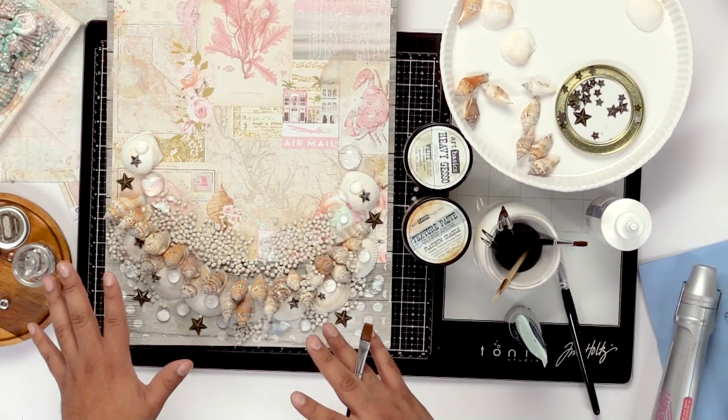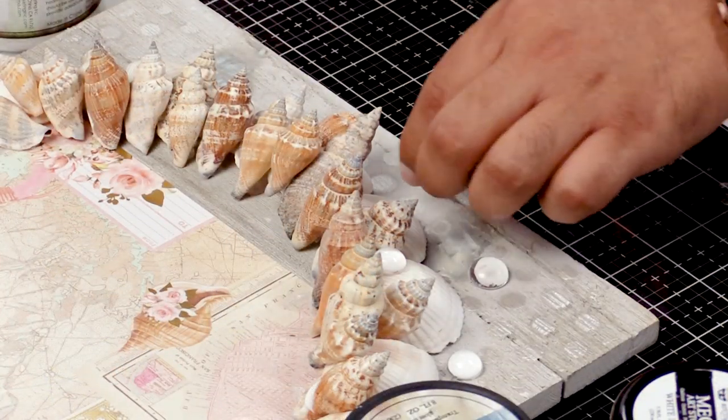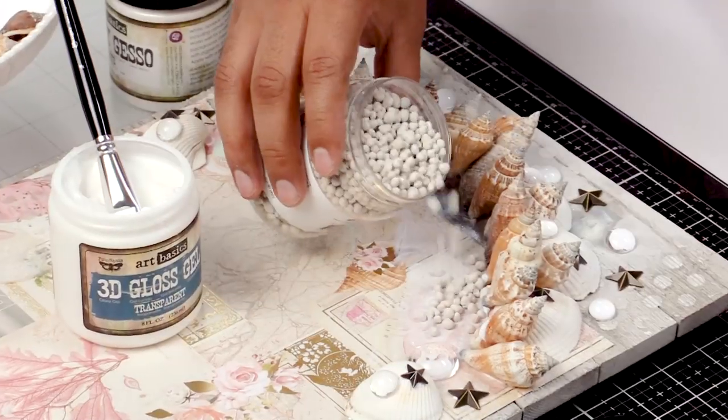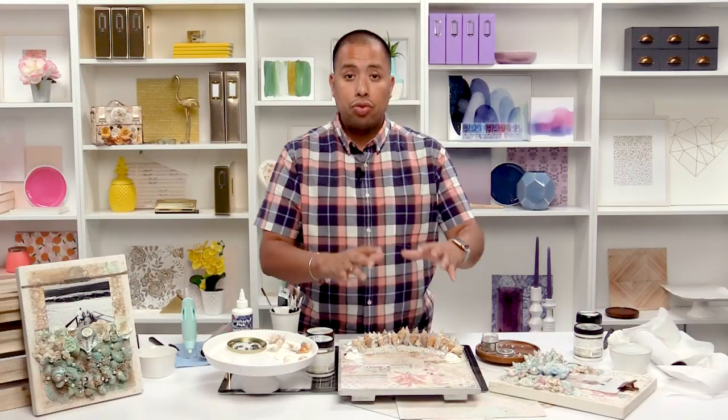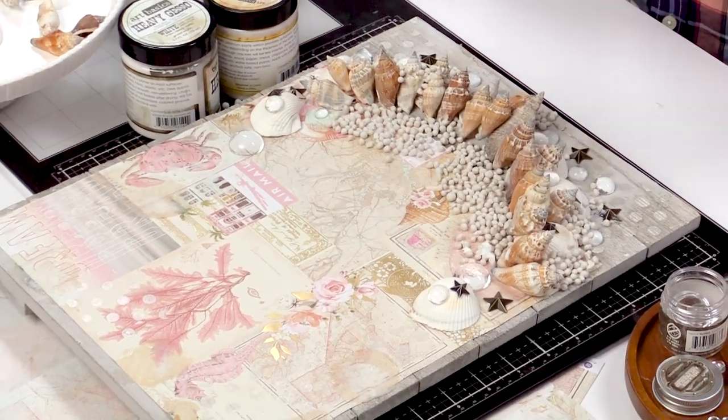We went ahead and put our shells on. We went ahead and put some of our pebbles and some of our stars down. We went ahead and put a little bit of gloss gel. We went ahead and stuck all of our little art stones down. So we let this dry for a little bit so that we can go to this next step. Now we're going to prepare all these beautiful pieces to kind of add some paint and stuff like that later.